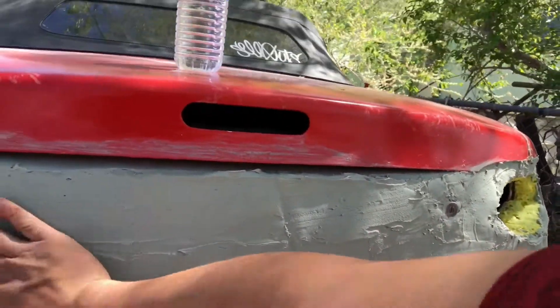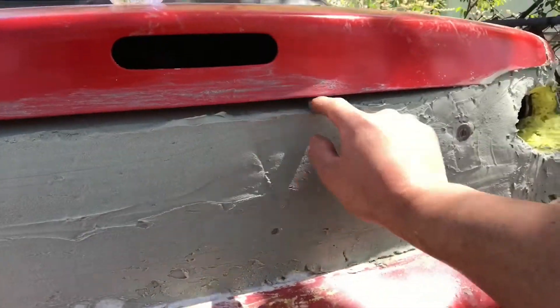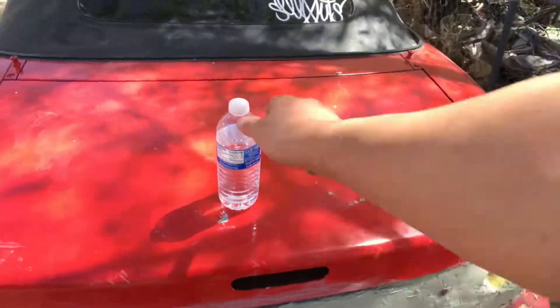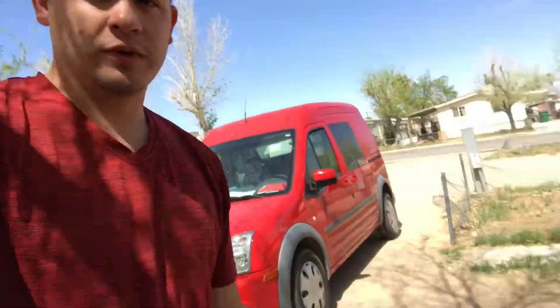I have to fill all this right here — these are all pretty much half, just gotta fill this up. Let me open the truck. That's pretty much what it looks like.